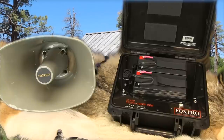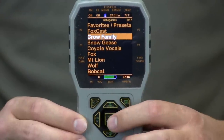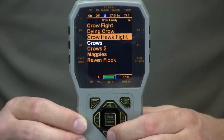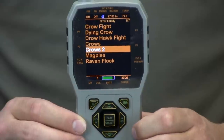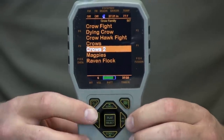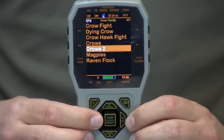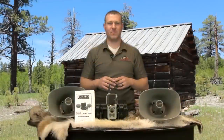The TX1000 remote control is the most advanced remote control in the industry. It comes complete with a large full color display screen which makes it really easy for you to see and navigate through your sounds. It also has a unique folder navigation so all of your sounds will be organized into category folders. The TX1000 remote control comes packed with features and will allow you to do more with your game call than any other remote control on the market.